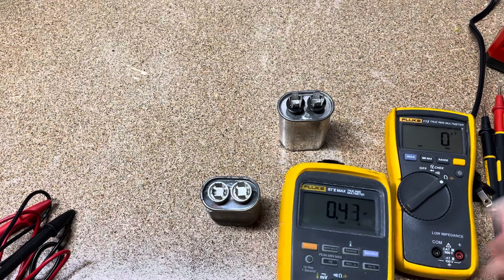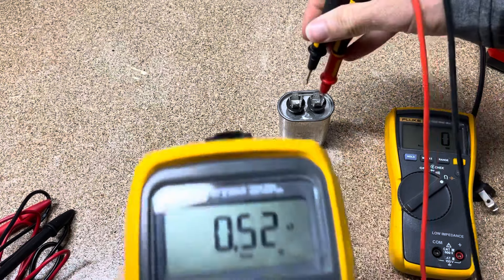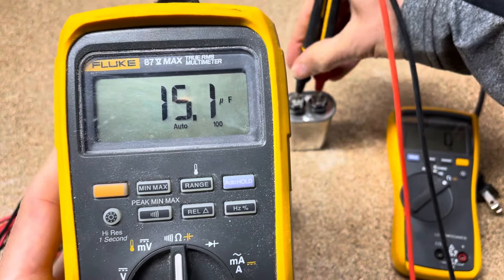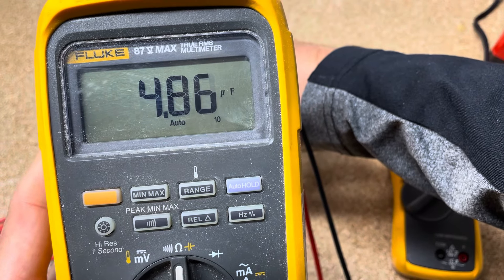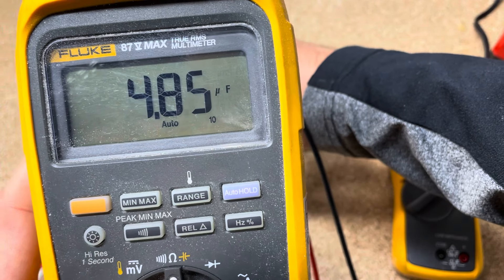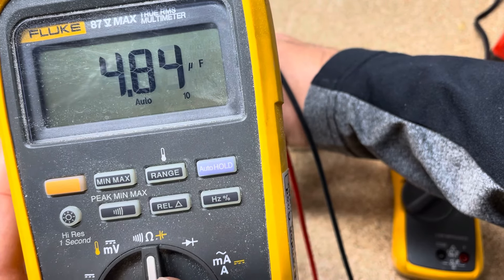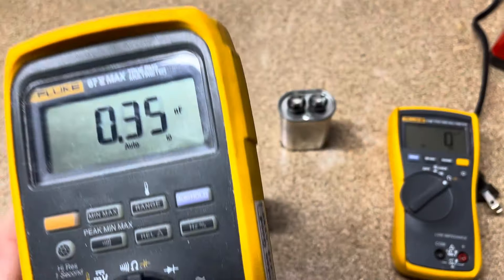What you'd see if you had a bad capacitor is you would see significantly lower results outside of that 10%, because the manufacturer of the capacitor says it can be within 10%. So a good five microfarad capacitor could read anywhere from four and a half to five and a half microfarads. We're good on both of these.